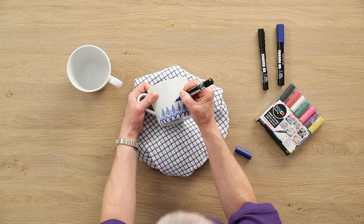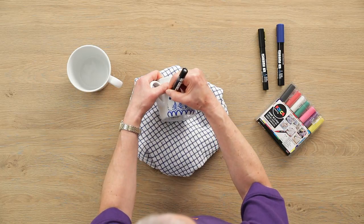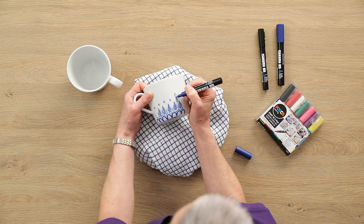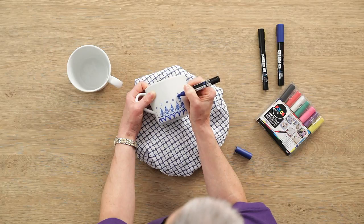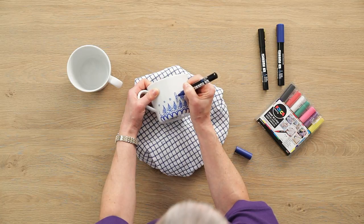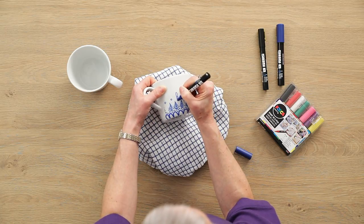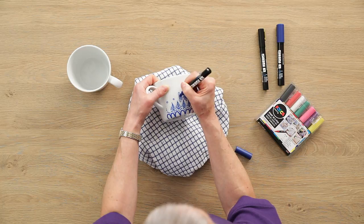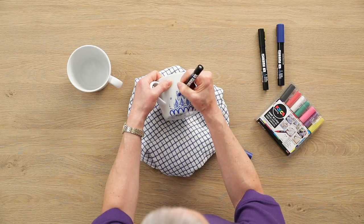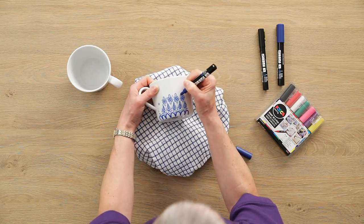Start off with the centre of the daisy so that gives you an idea of where they're going to be placed. Do the two petals either side — they're longer — and then fill in with the three. It will soon build up a lovely decorative pattern. Just add a couple more dots to fill in the gaps and make it look busy. Do this all the way round.